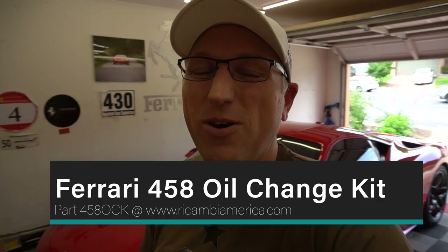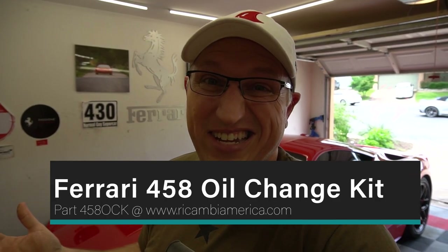We're all done with the 458 oil change. It's not terribly difficult — maybe slightly harder than the 430 because of one extra drain plug and a more complicated bottom tray, though the tray is actually quite sturdy which makes reinstallation easier. Total: 10 quarts of Pennzoil 5W40, three crush washers, oil filter, and o-ring. Recambia America's kit part number is 458-OCK. The missing piece is the computer to reset the service indicator — if you don't have one, you'll need to find someone with one. Oil should be good for about 12,000 miles.